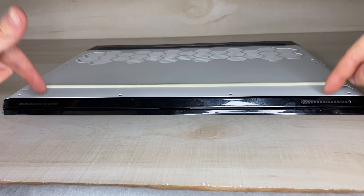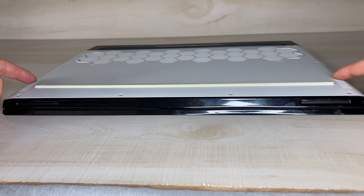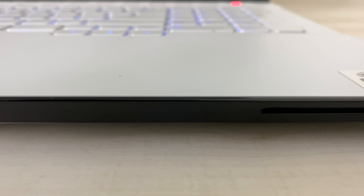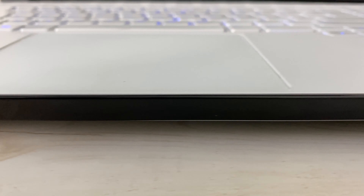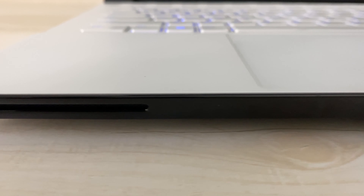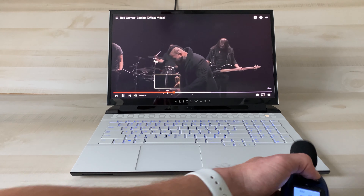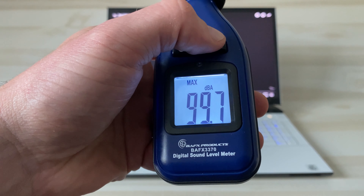For the sound, there are two speaker sections — two on the front and two on the bottom. The speakers are good but not great; you definitely don't get a bass sound like you would with the MacBook Pro. They sounded more like glorified smartphone speakers, but they were pretty loud — measuring at almost 100 decibels at maximum volume.